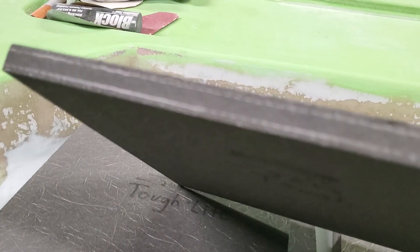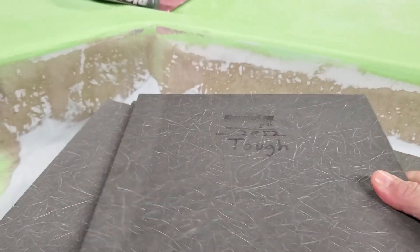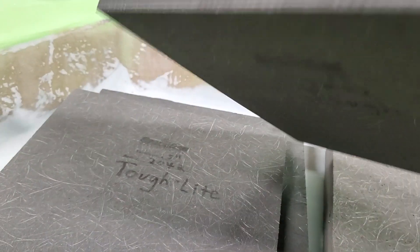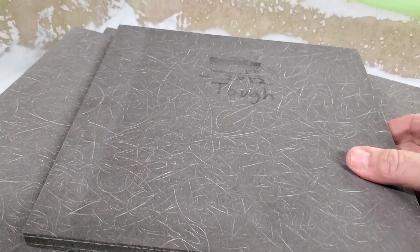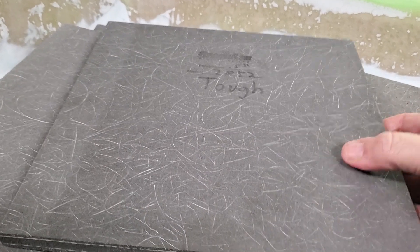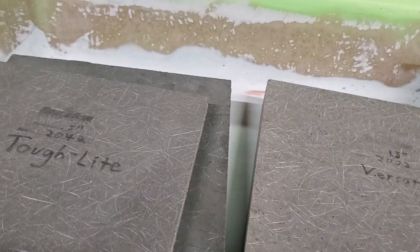These are pretty tough little panels — pretty light, look pretty strong. I'm going to do some testing on them here, do a couple laminates. I've got a hydraulic press over there and we're going to see if we can bust them, see what it takes.